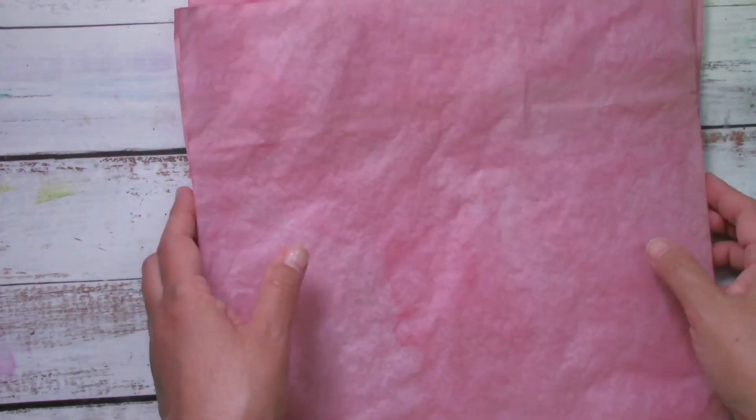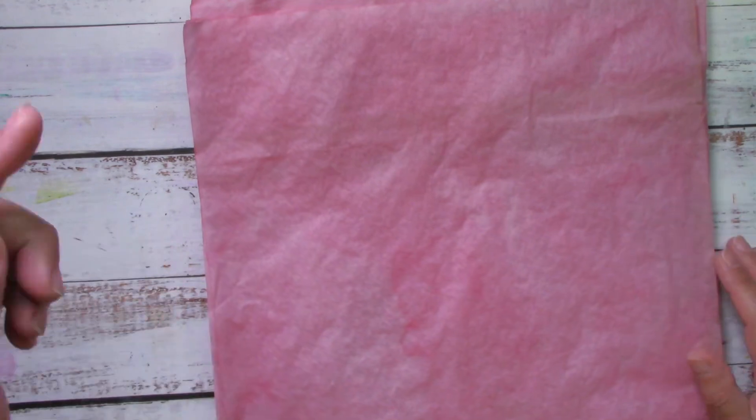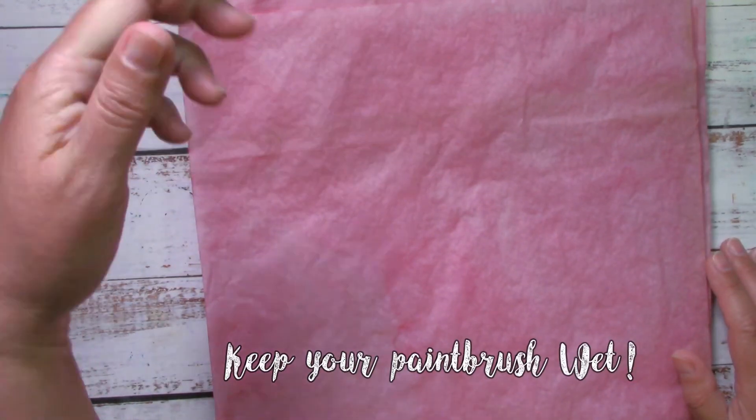I absolutely love it. If you want to see the avocado dye video and you haven't seen it, check over here and see you there.